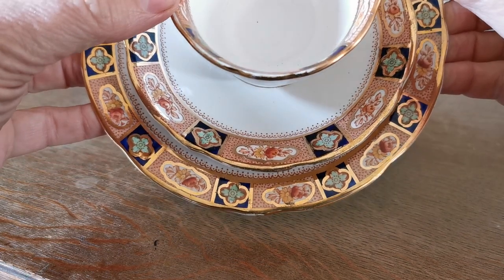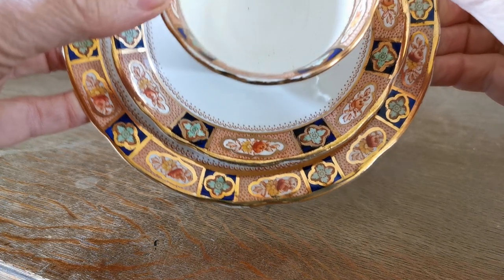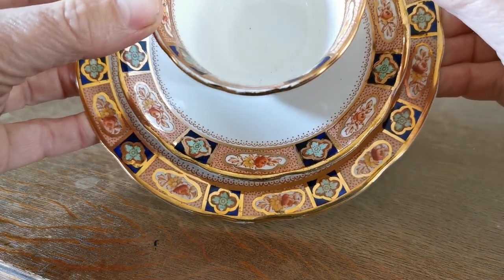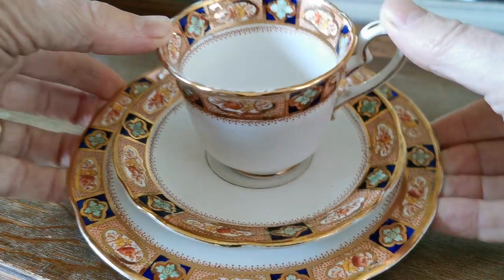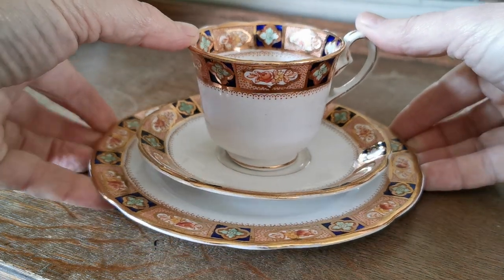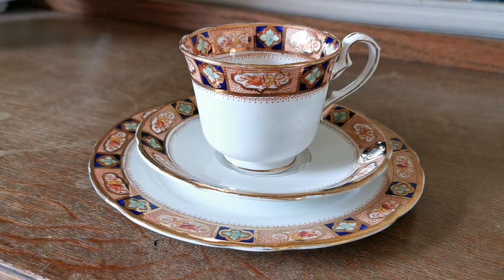And when you look from above, the gilt — just look how that lifts it and stands out. Absolutely beautiful. I'm sorry I can't pan this camera back and show you the full effect, but it's a very, very pretty set. Thomas Poole, Royal Stafford, English Bone China from between 1900 and 1914. Thanks for watching.